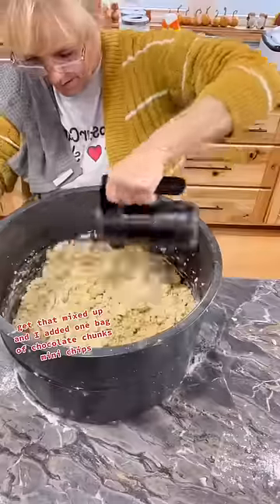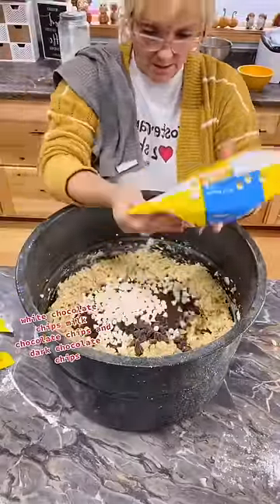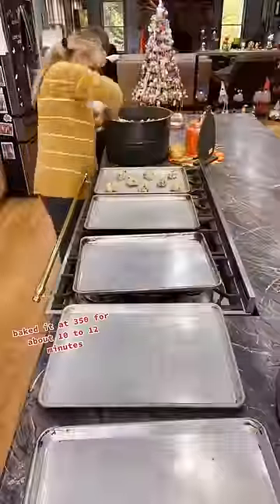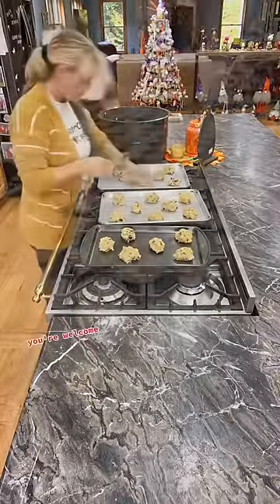Get that mixed up, and I added one bag of chocolate chunks, mini chips, white chocolate chips, milk chocolate chips, and dark chocolate chips. I mixed that really well. Baked it at 350 for about 10 to 12 minutes. You're welcome.